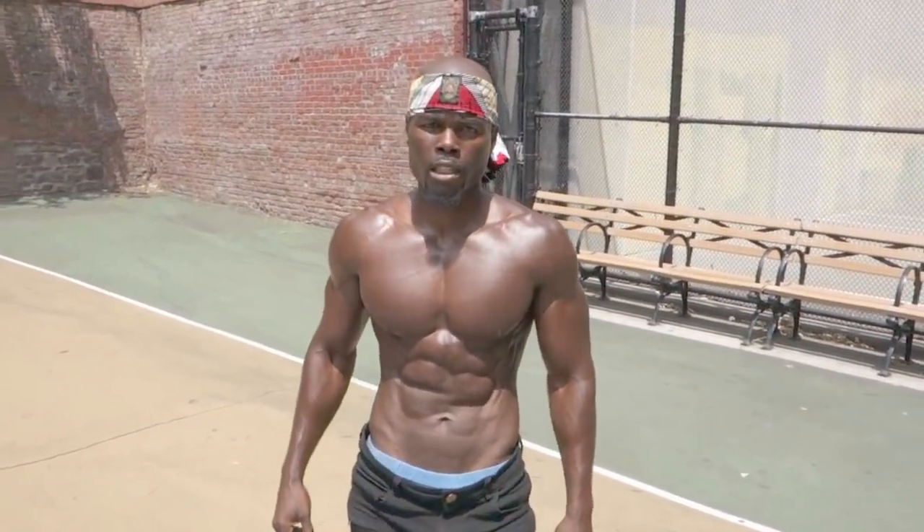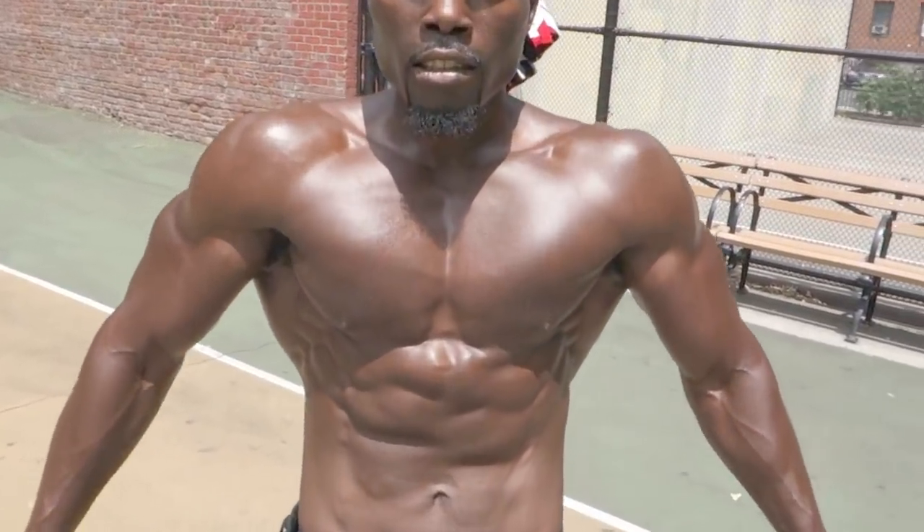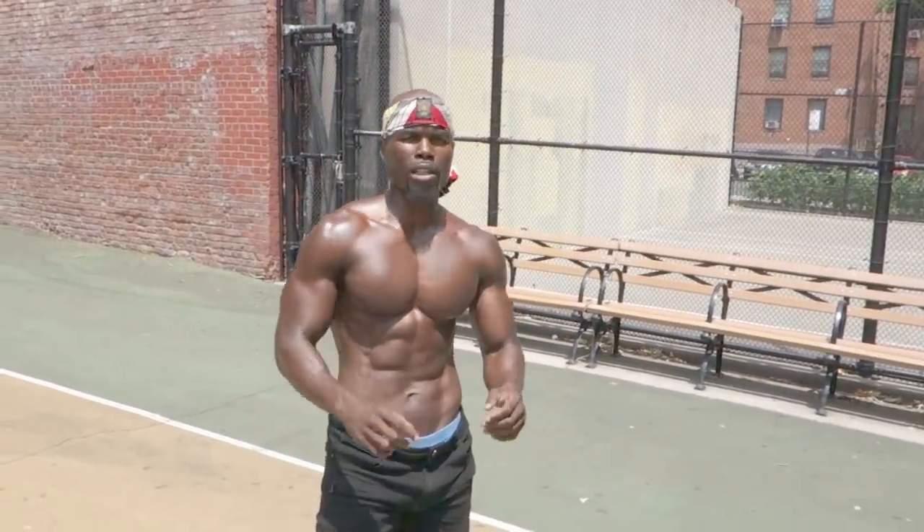Thanks for that information, Moses. Make sure y'all follow my man if y'all want some training — Motivation by Moses. Links will be in the description box. Y'all see those chest muscles, man. Once again, thanks a lot, Moses. No problem, brother — more to come soon. I appreciate you for letting me come out again to show the people what I normally do for my pectoral muscles. Hope to see you guys in the comments.